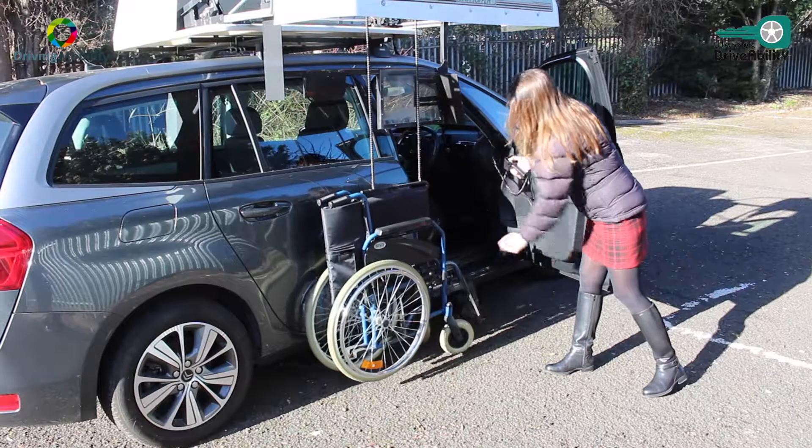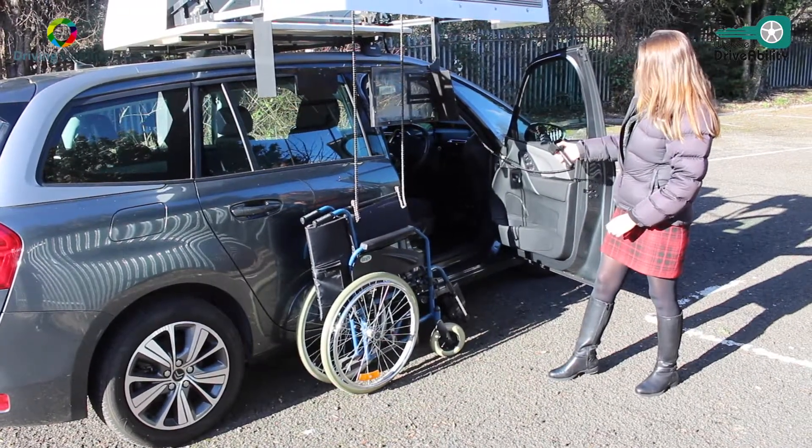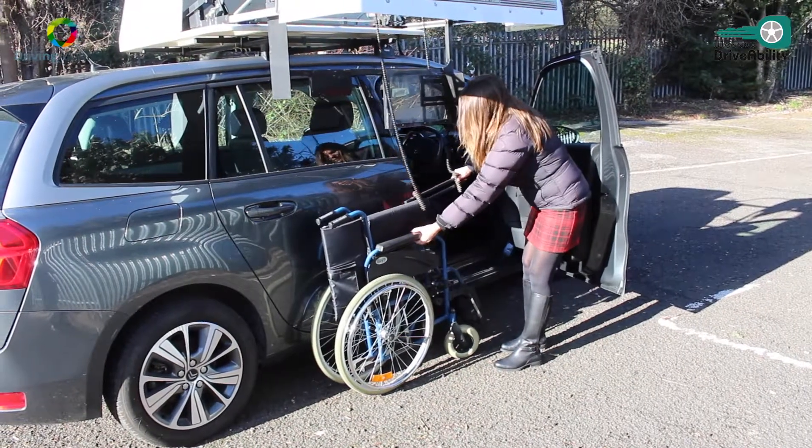Helping the wheelchair down there, and that's it — just released from its position. And the bar just slides out there.